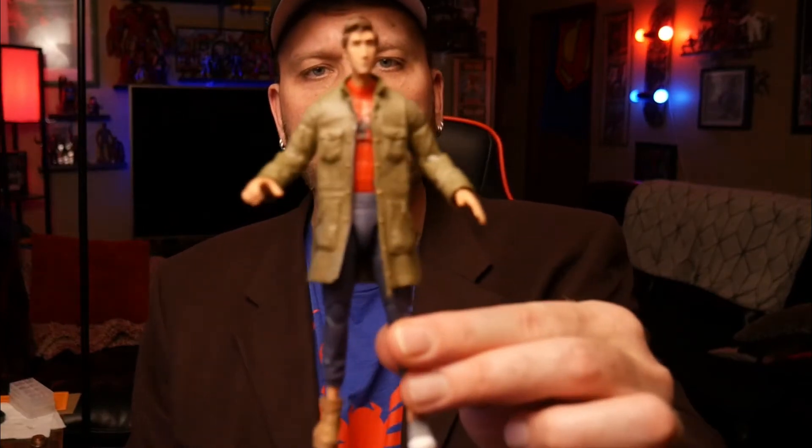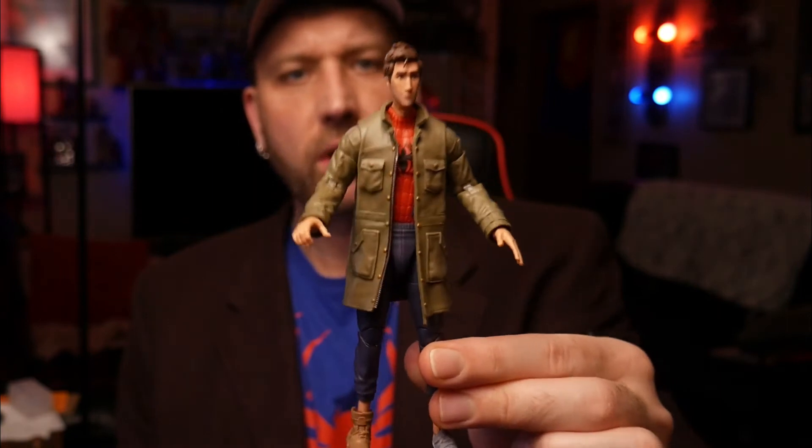How is everybody finding these figures? Has everybody that wants them been able to find them? Are they showing up in abundance on the pegs at your local Target and Walmart? This is the first time I've been able to get this guy in my hands. I've seen a lot of pictures and reviews, but that is very cool — I was really excited about this figure.